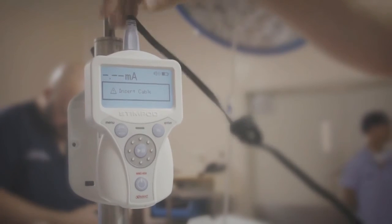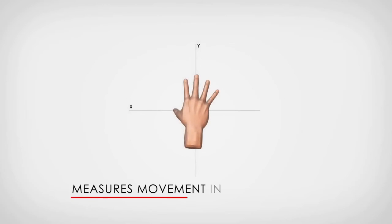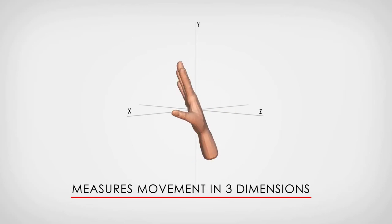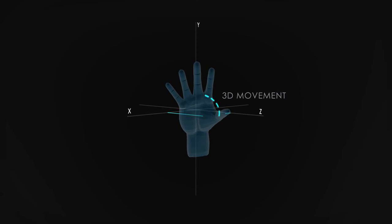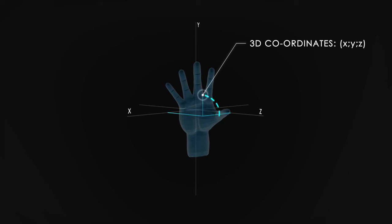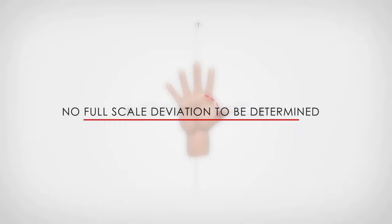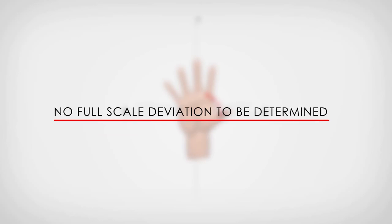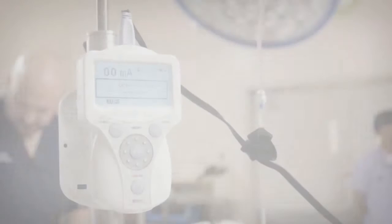One of the distinctive advantages of the NMS 450 is that it uses tri-axial acceleromyography, meaning that it measures movement in three dimensions. When monitoring a neuromuscular block, the stimulated appendage moves in three dimensions, so it is essential to measure movement in three dimensions to capture the movement's complex acceleration. The fact that movement is measured in three dimensions simplifies clinical application, as the sensor can be oriented in any way without affecting the measurement, and the full-scale deviation does not need to be determined — so placement does not need to be calibrated as with other competing devices.